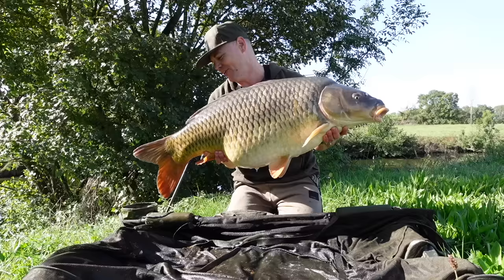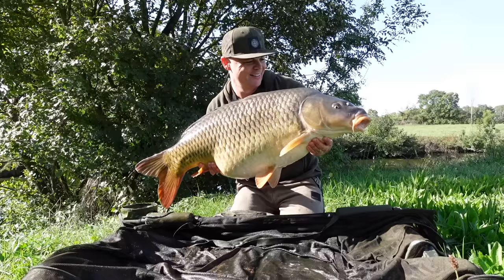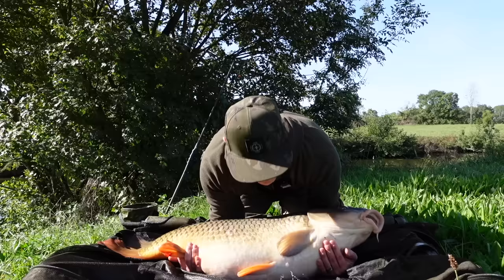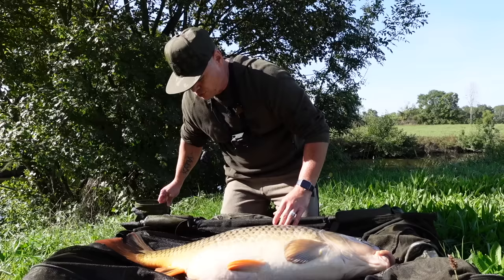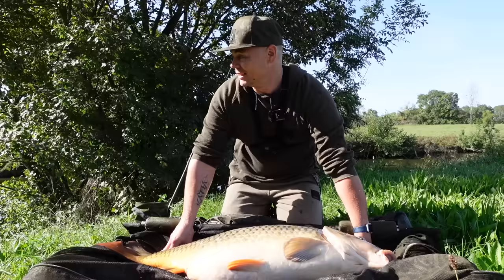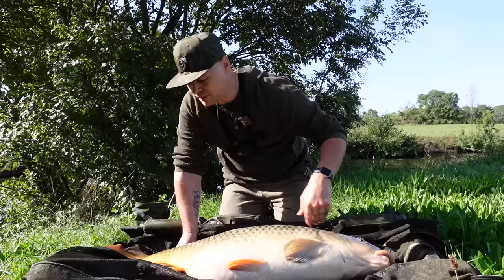Oh ce poisson, une fan de mes bouillettes de tutis, oh ce poisson ! Oh cette bouche de malade — ouh elle saigne un petit peu là. J'aime pas ça avec les gros poissons. C'est super de faire des gros poissons en petite rivière mais automatiquement c'est tout de suite beaucoup plus chaud. J'en ai chié, les épaules ont travaillé pour pas lui faire mal. T'as vite fait de les blesser, t'as vite fait de leur faire une petite blessure, ça fait chier.